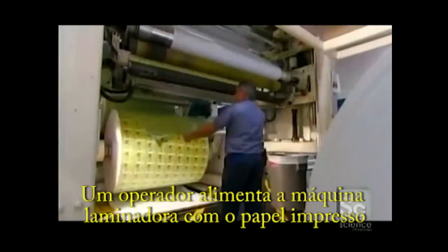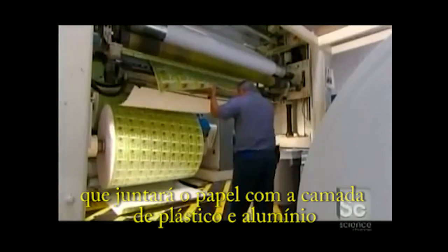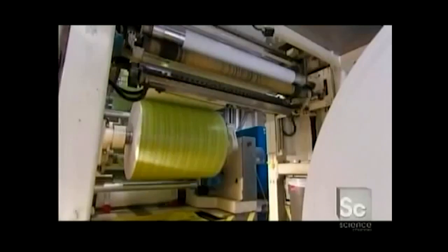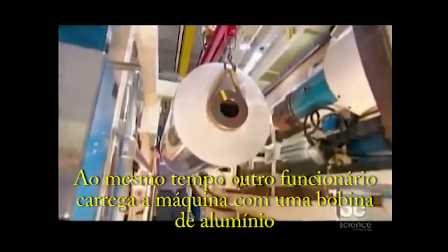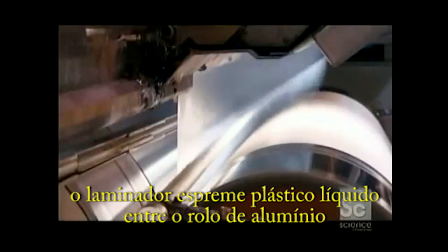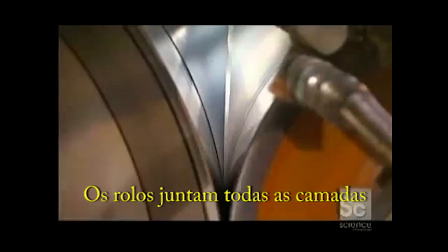A worker feeds the printed paperboard into a lamination machine that will join it with the plastic and foil layers. At the same time, a worker loads a roll of micro-thin aluminum foil into the laminator. A gas flame heat treats the paperboard to ensure adhesion to the plastic layer. The laminator extrudes liquefied plastic between the roll of aluminum and the heated paperboard. Rollers squeeze all the layers together.